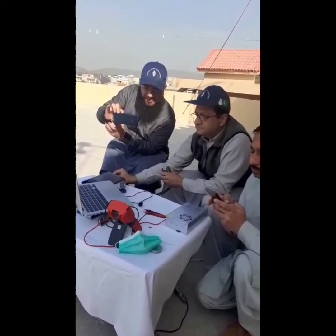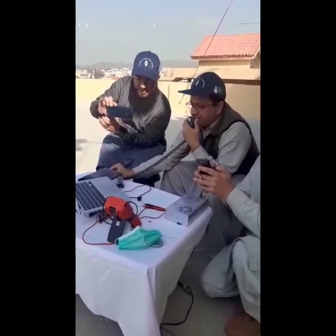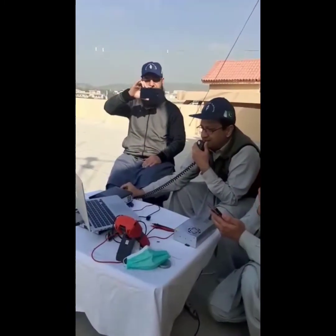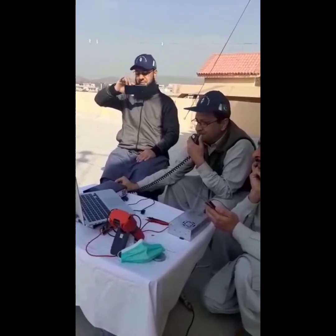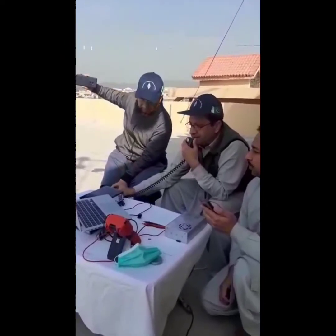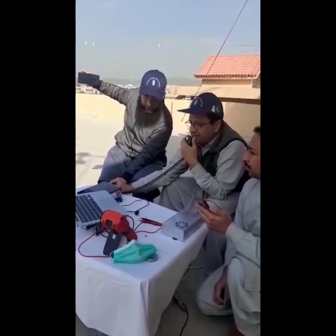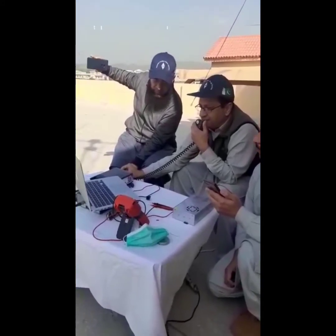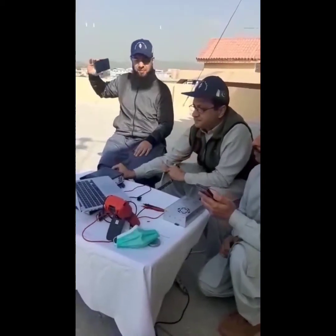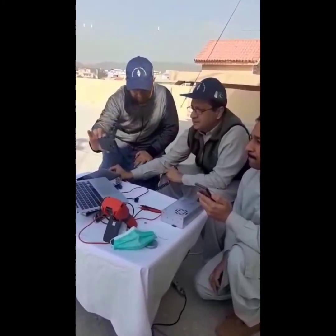Thank you Marcus for the nice contact. You're also coming in loud with a booming signal, 5-9 here in Islamabad. My handle is Asad — Alpha, Sierra, Alpha, Delta — and my grid locator is MM63 Lima Charlie. Mike back to you, Delta Oscar 5, Italy Golf. This is Alpha Papa 2, Alpha Uniform Mike. Delta Oscar 5, India Golf, returning. Good morning Asad.